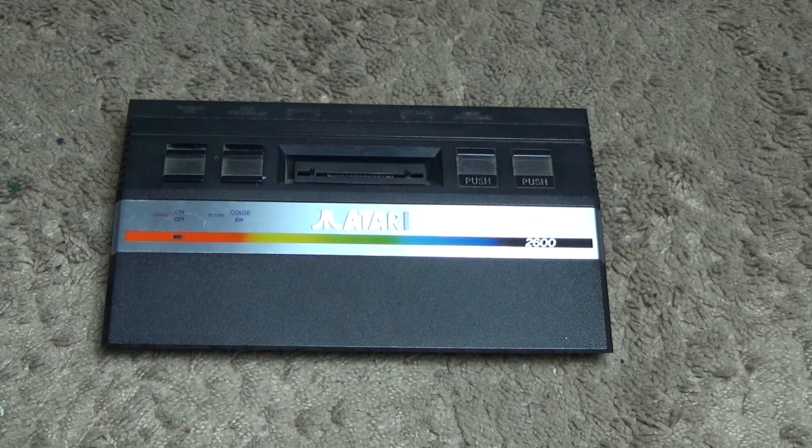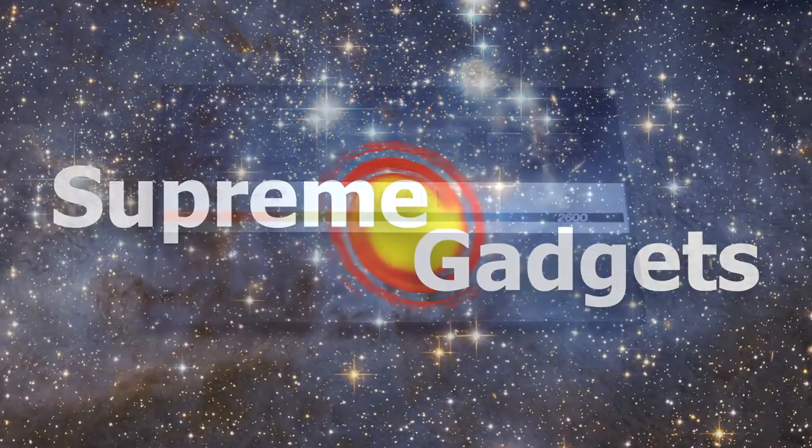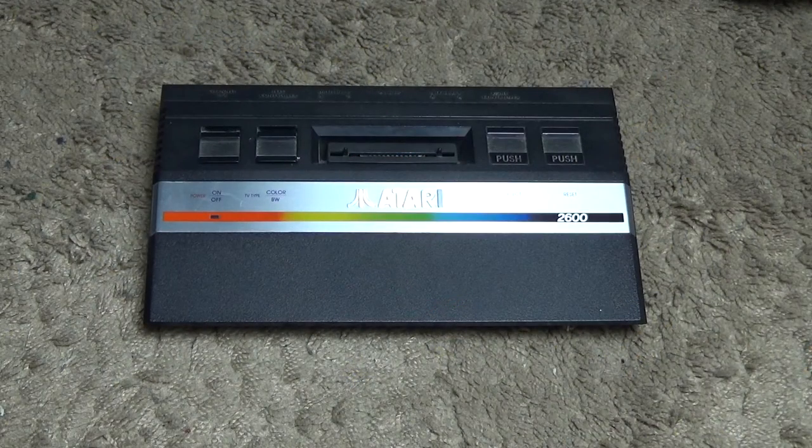Hi, Mike here. This is Supine Gadgets with a look at the Atari 2600. So what can we say about the Atari 2600?